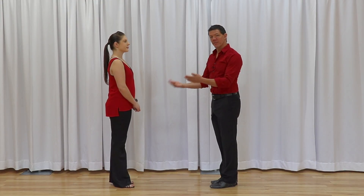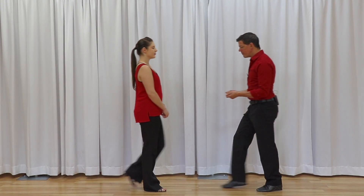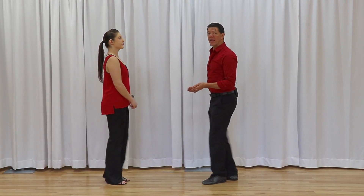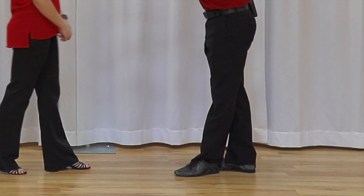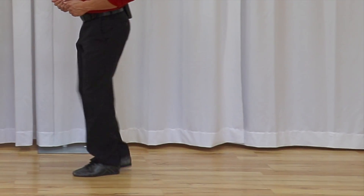Now, if Megan does her footwork but I talk from the leader's perspective: the first version is I can dance one, two, right underneath me — together, together — and forward for three and four, five and six of the anchor step. The second version is I could dance one, two, and as she progresses forward, I can move a little bit back for three and four, five and six.